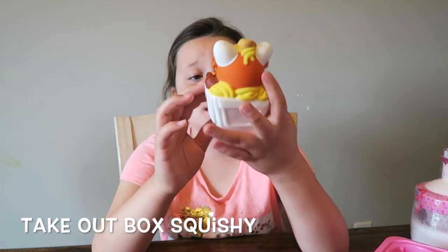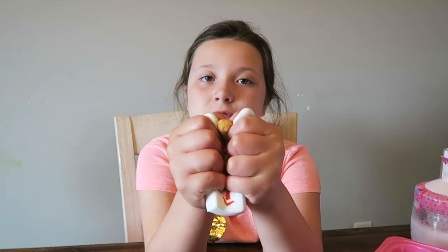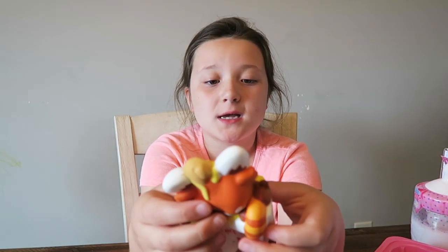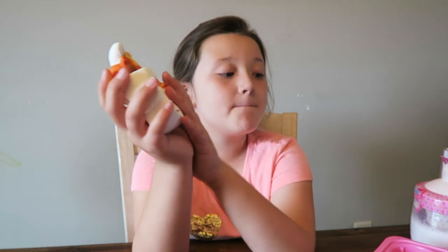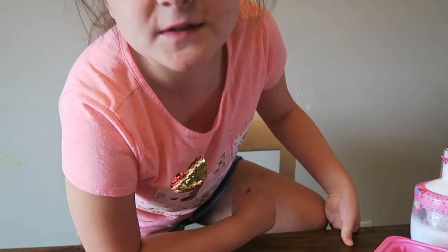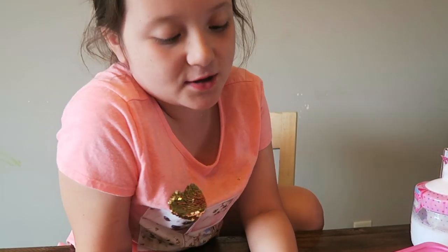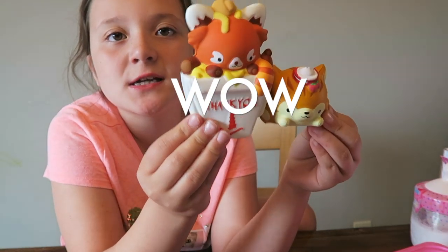Okay guys, we have the big squishy! It is so cute - it's a little guy inside some noodles and it says 'thank you.' It looks like a Chinese food box. Oh, that is so slow rising and super sticky, I love it! Let me get a normal size Smooshy Mooshy real quick to show you how big it is. Some of them have bigger ears but look how big this one is!